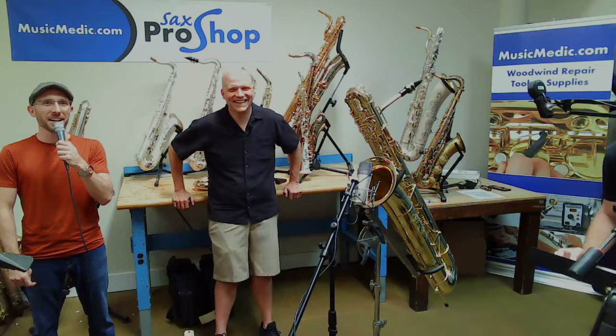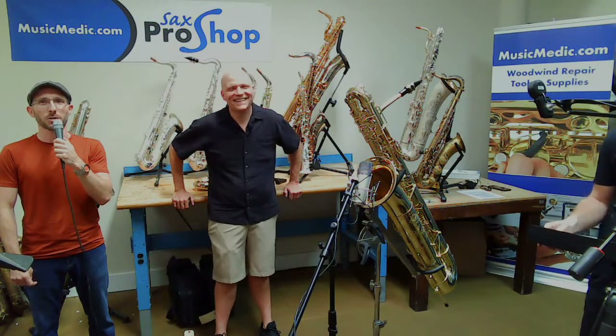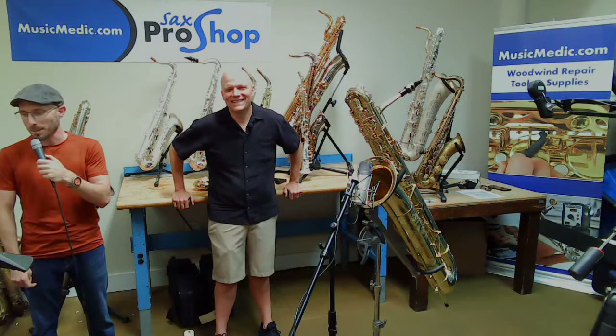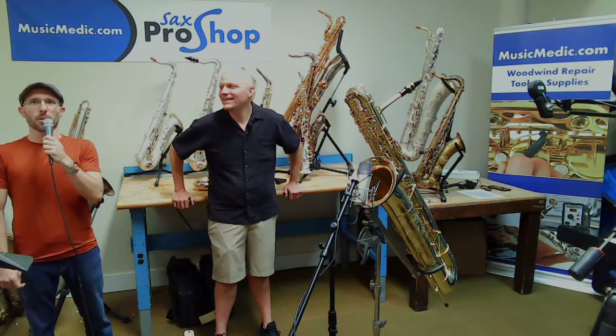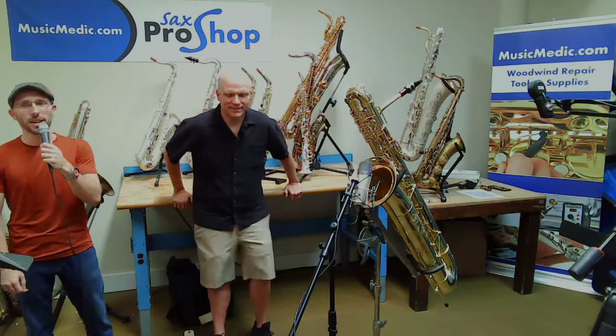Welcome, everyone. This is our Friday Live, where we go over saxophones and all sorts of good stuff this month of Saxtember. This week we released our Wilmington Pro Bass Saxophone, and we are super proud to share that with you today.